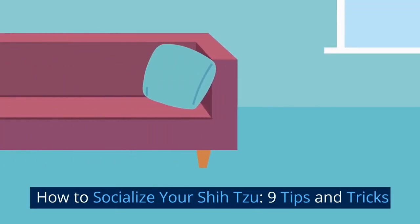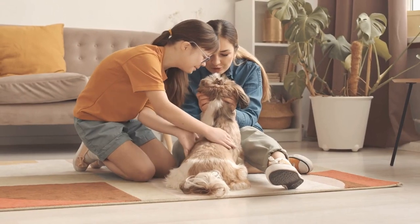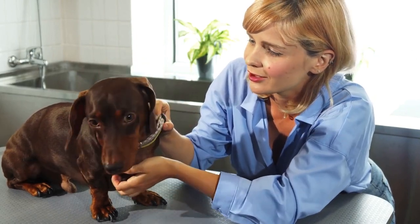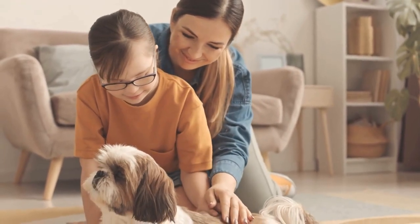How to Socialize Your Shih Tzu: 9 Tips and Tricks. Welcome back to our channel, where we share everything you need to know about your favorite furry friends. Today, we will discuss something critical for every dog owner — socialization. And specifically, we're going to give you some tips and tricks on socializing your shih tzu.